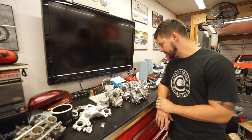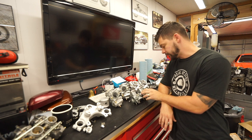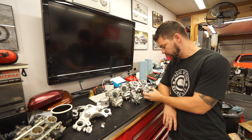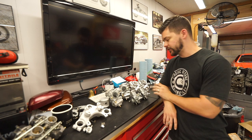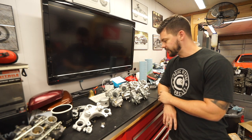I am ecstatic about the results we're getting so far. That machine is going to take our restorations to the next level, and that's exactly why I decided to make that investment.